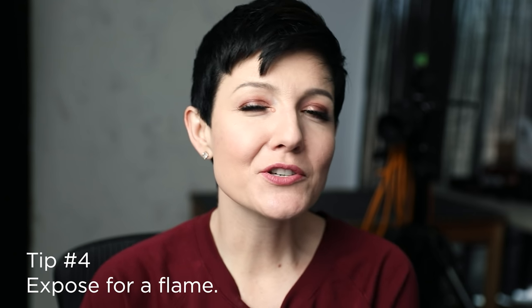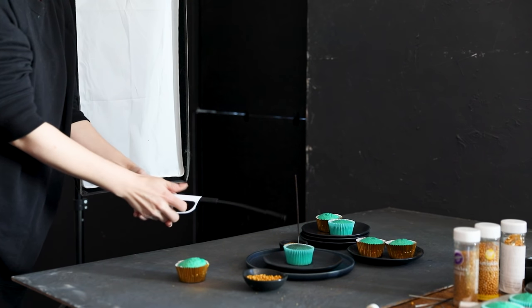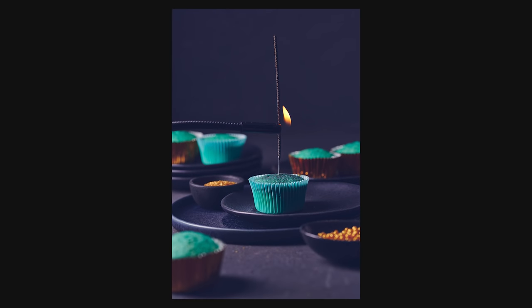Tip number four is to base your exposure on the brightness of a flame. What's going to happen is if you set up your scene and base your exposure purely on the scene, you're going to light that sparkler and it's going to burn super bright. To ensure that's not getting super overexposed — granted, it's a sparkler, it's a super bright intense light, so there will be some overexposure in the final image — it's good to do a little test as you're getting your exposure set. Just light a little flame and base the exposure on that. There will be different considerations depending on whether you're shooting with available light, continuous light, or strobe.